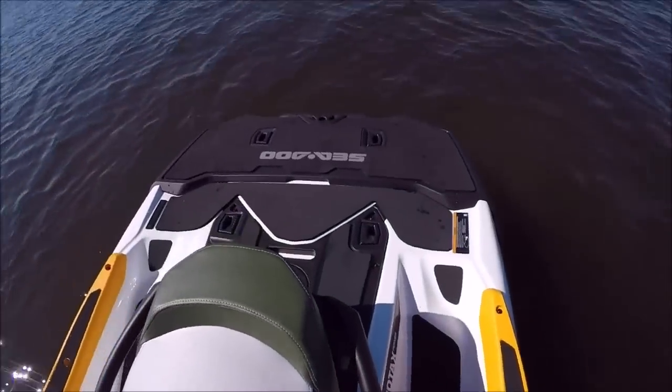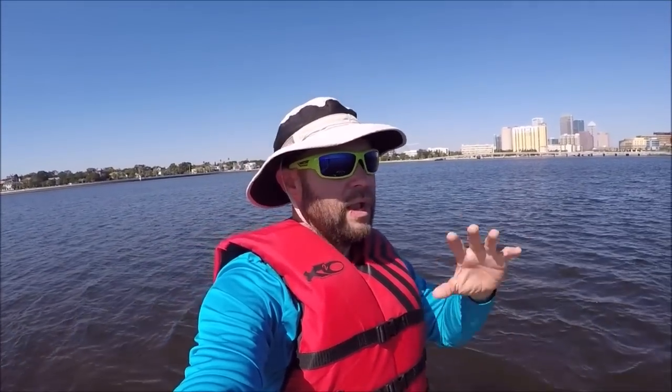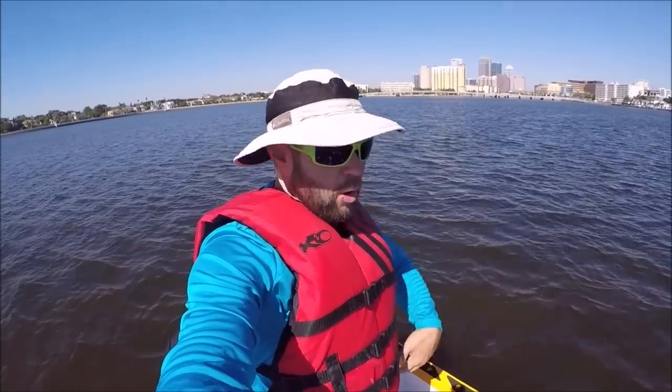I'm very happy with this ski. Very stable — I'm still breaking it in. But this 155 engine with the 18.5-gallon fuel tank — remember the current ST3 hull designs have a 15.9-gallon fuel tank, and the Fish Pro comes with an 18.5-gallon, or 70 liters on the metric system. So two and a half extra gallons of fuel capacity and the naturally aspirated, very reliable, tried-and-true 155 horsepower 1503 NA Rotax engine. Awesome. More fuel efficiency, more fuel capacity means longer distances or longer run time.